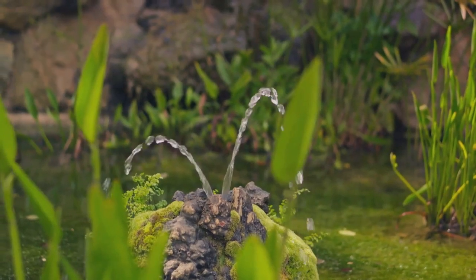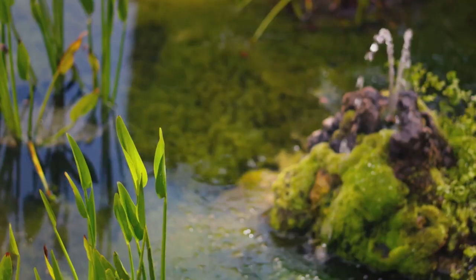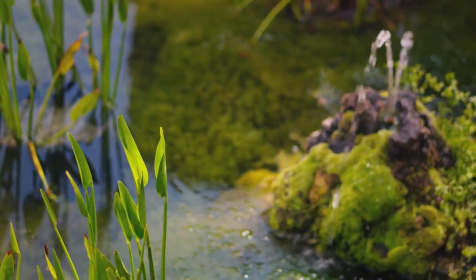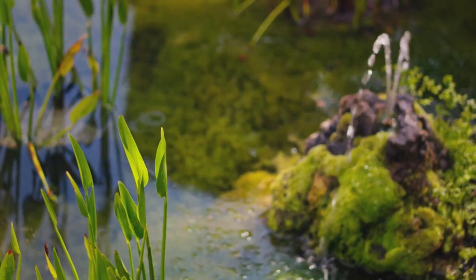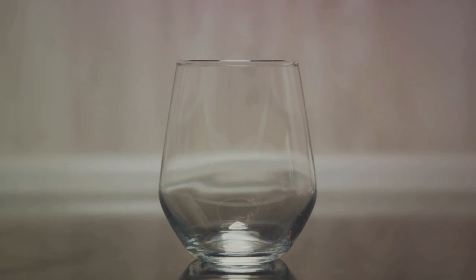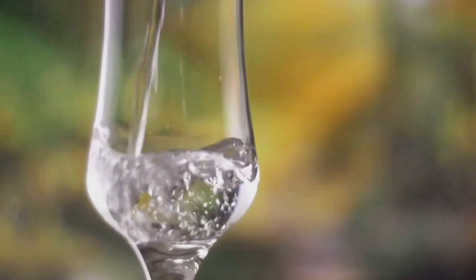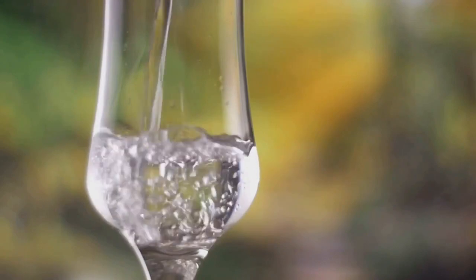Now the fun part. Carefully place your chosen plants into the container. You might want to use a variety of plants for visual interest. Remember, these should be aquatic or semi-aquatic plants that thrive in water. Lastly, slowly add water into the container, making sure not to displace the plants. Use dechlorinated water or let tap water sit for 24 hours before use.